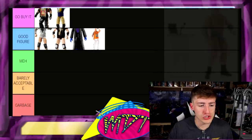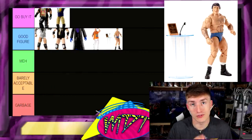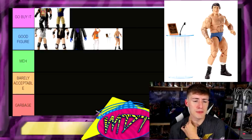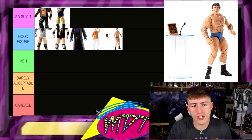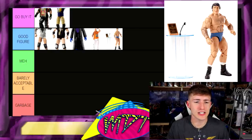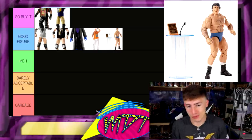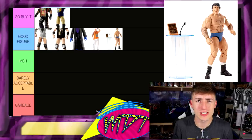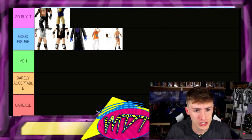Next up, Bruno Sammartino — Good Figure. I said we might have some garbage but I keep putting everything in Good Figure or Go Buy It. Bruno Sammartino is really classic — it comes with the talking pedestal, the Hall of Fame plaque, a classic Bruno Sammartino. I think it's the only Bruno Sammartino Elite ever made. Really good figure — I'm gonna put it in the Good Figure section.